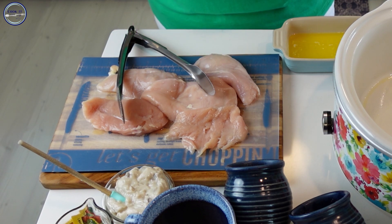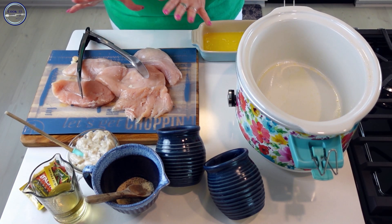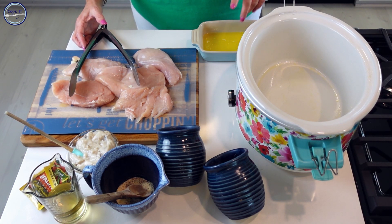If the chicken breasts are really thick, you might want to cut them in half, but just make sure they're all pretty much the same size so they all have the same doneness. You don't want some to be really dry and some to be not done yet. I have one stick of butter that I've melted in a little dish.